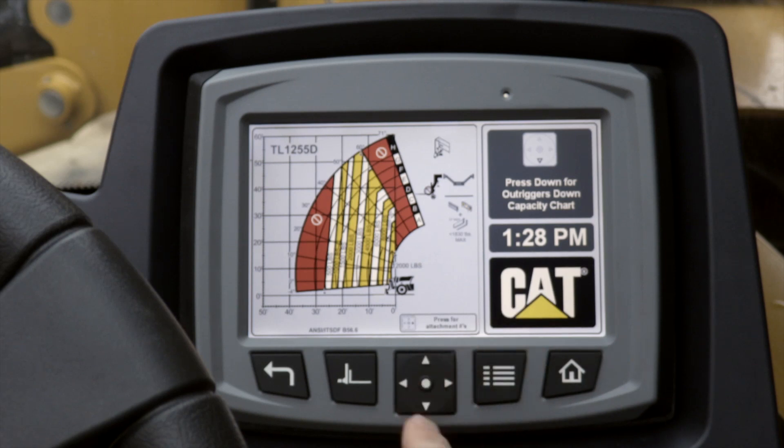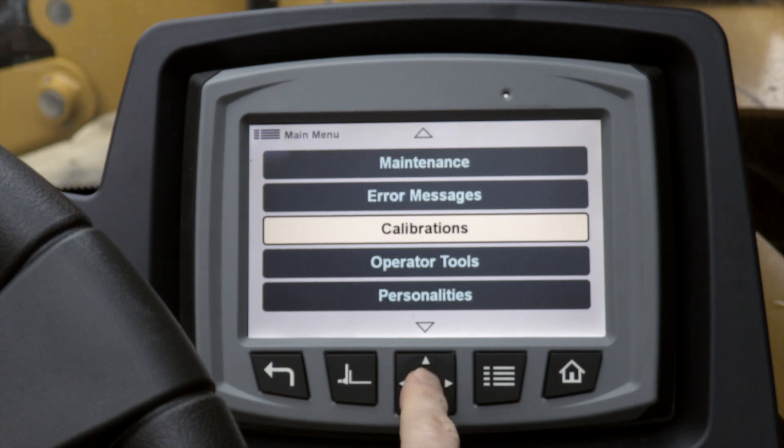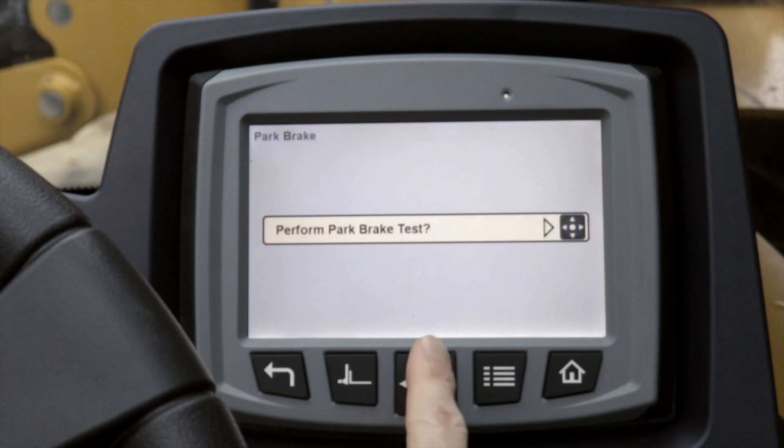So first we start from the home screen, then we press the menu button, go down to calibrations, select that, and select park brake.